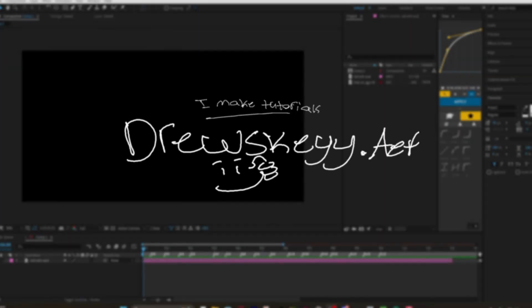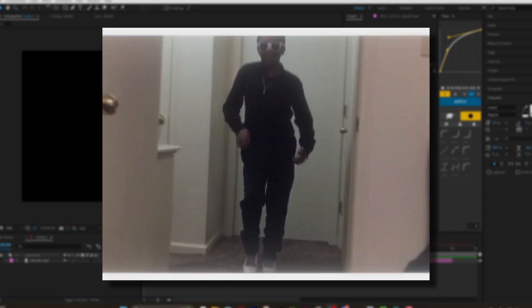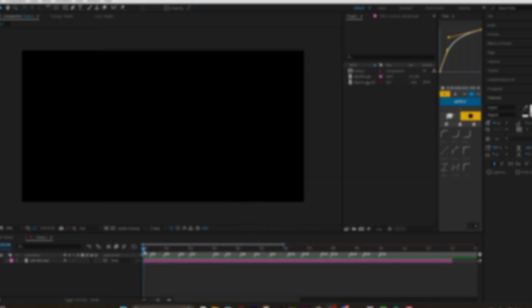Hey, what's up guys, Drew here and today I'm gonna be showing you guys how I made this jug edit. It's more of an OG jug edit style — I know I've done how-to jug tutorials before, but I've never done an OG jug edit, which I actually really like.